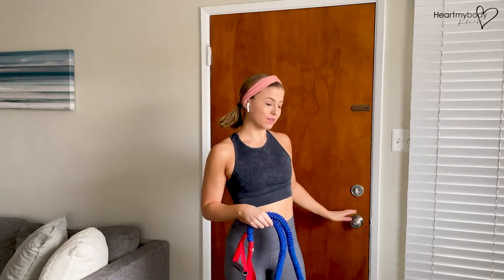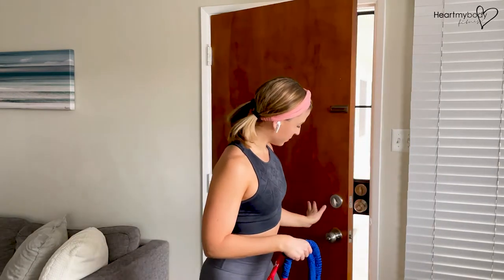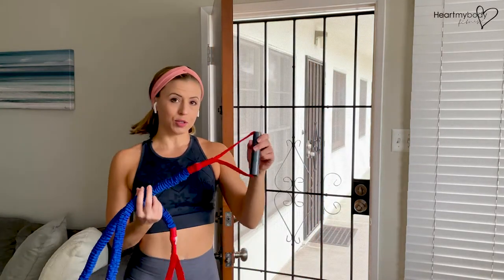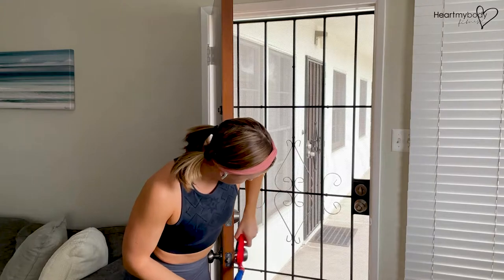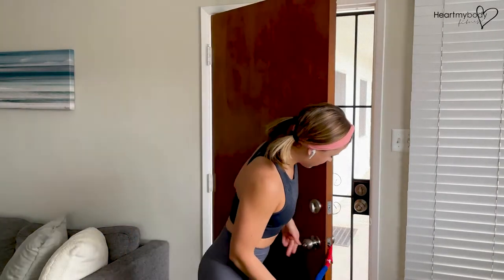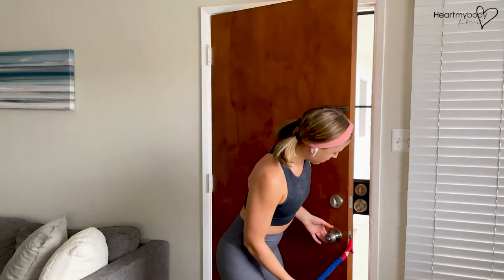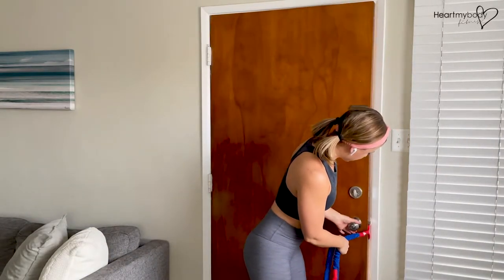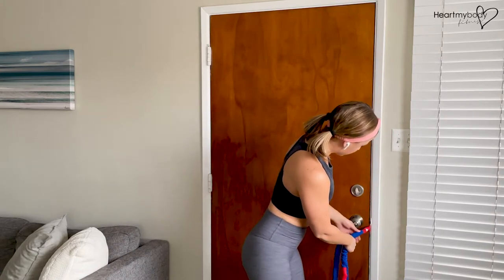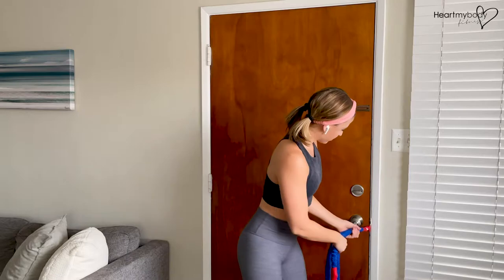If you want the band to be about the height of the doorknob, open up the door and loop one handle around the outside-facing doorknob. Make sure that you leave room for it to lock. Pull the band just a bit as you close the door. Door's secure. I'm going to go ahead and use that deadbolt as well.